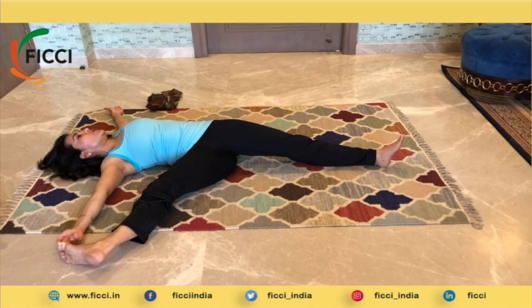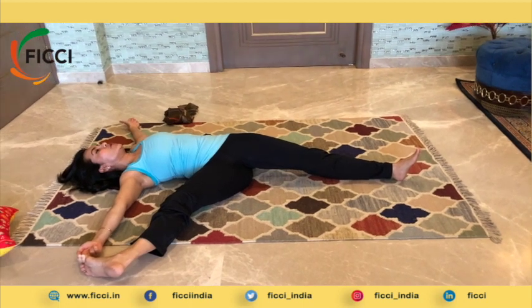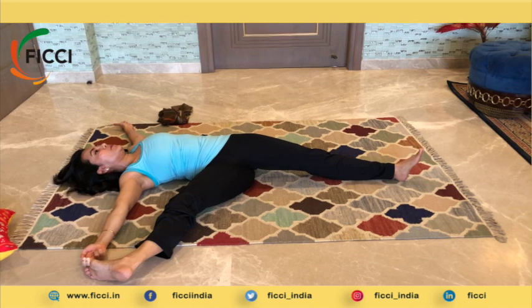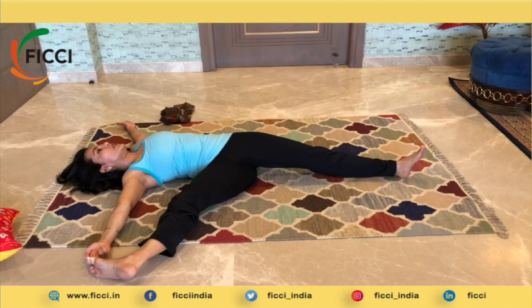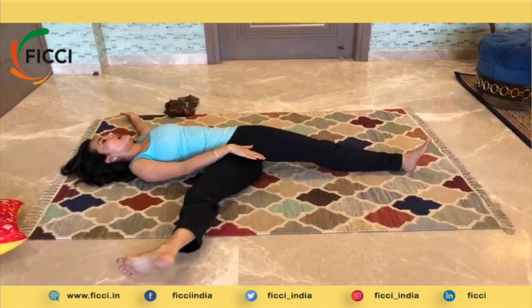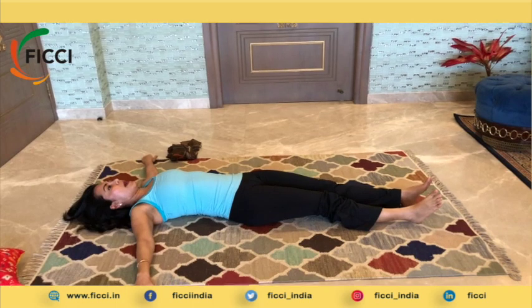In Vinyasa Yoga, holding the asana as long as possible is key. This asana also helps you to strengthen the back and releases any back pain that you may have — so it is very beneficial for people who complain of backache. When you are ready, release the hand and release the leg and slowly bring it back down.